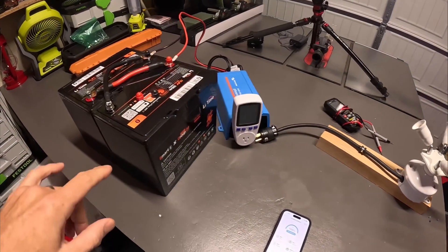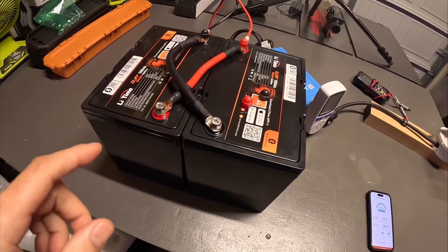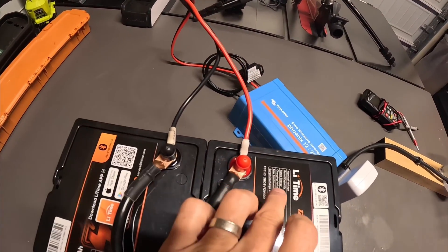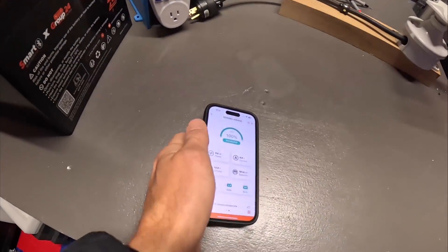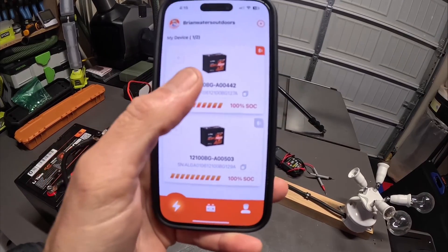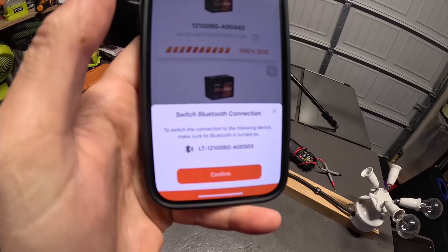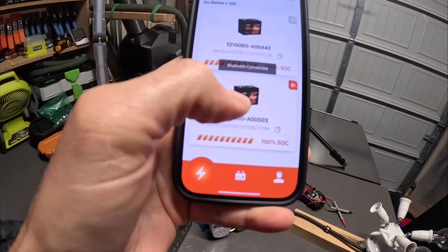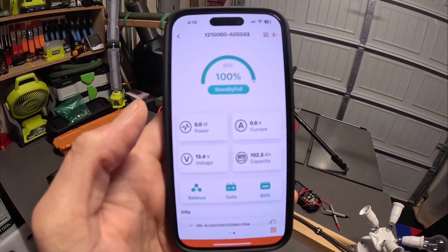Next, I'm going to connect two of these LiTime 100 amp hour batteries together in parallel to create a 200 amp hour 12.8 volt battery bank. I connected positive to positive and negative to negative, with inverter cables going from a negative on one battery and a positive on the other directly into my Phoenix inverter. I'm at 100% state of charge. One thing to note: if you do get two of these batteries, you cannot run Bluetooth on both at the same time — you have to pick one or the other. The orange button indicates which battery is connected via Bluetooth, and you get a prompt to switch connection if you want to swap to the other battery.